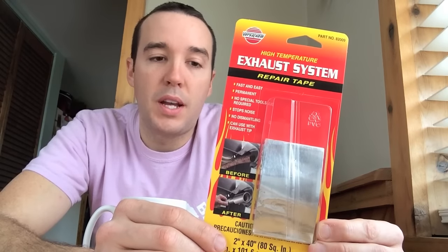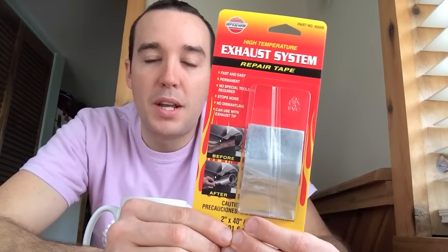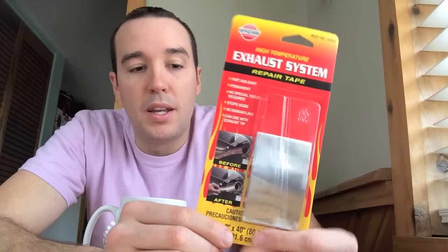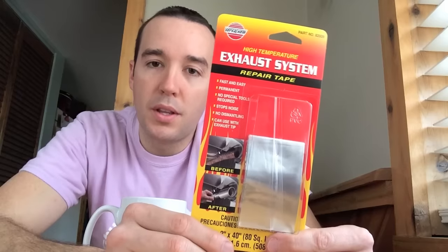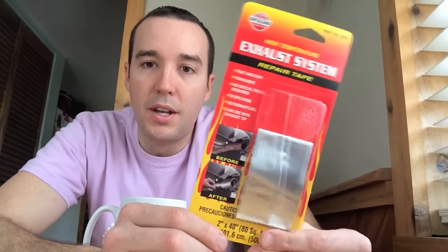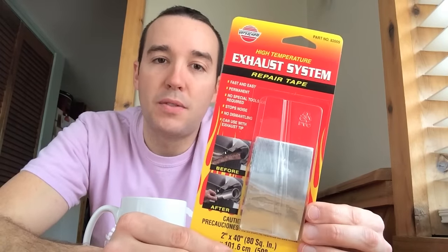If it has a small hole, this tape will work perfect. If it has a gaping crater-type hole, that is far over what this tape can do — I would recommend just buying a new exhaust pipe. However, if you have a vehicle that you don't want to buy an exhaust pipe for, or you plan on getting rid of the car, this tape would actually work perfectly.